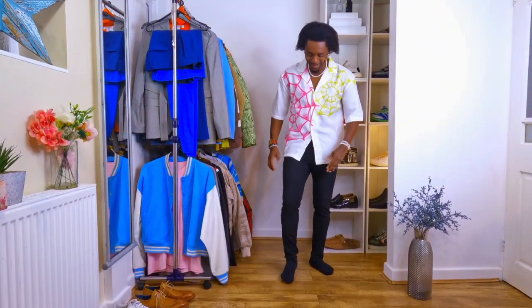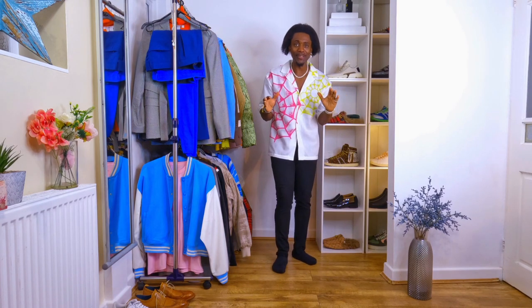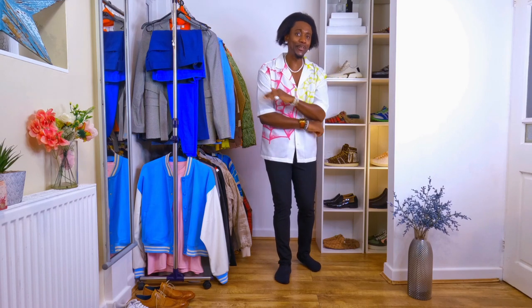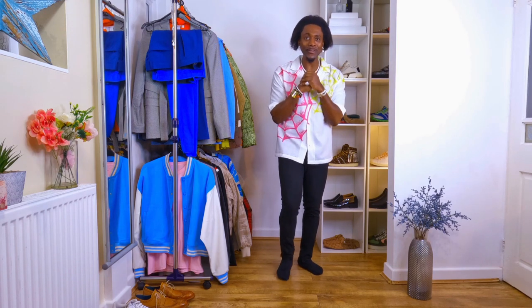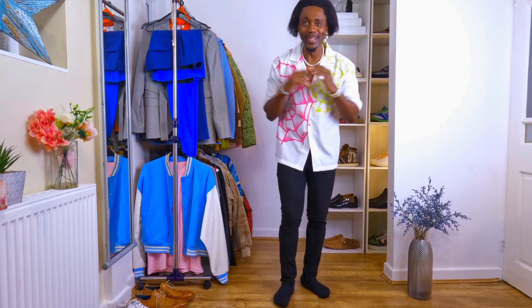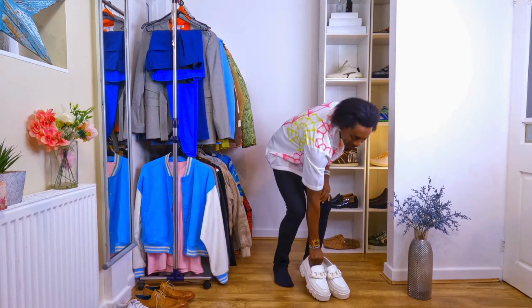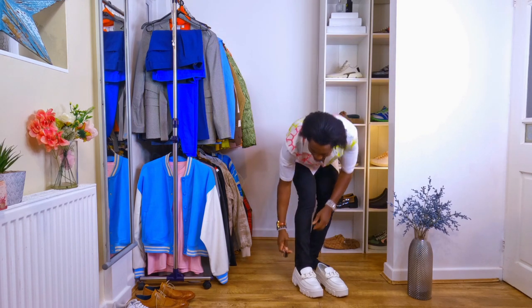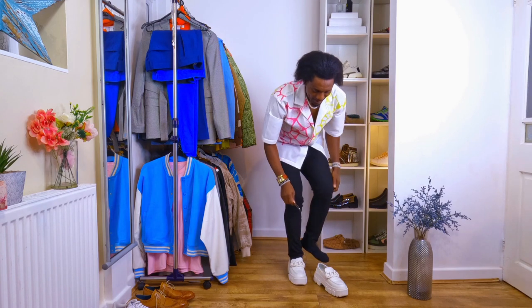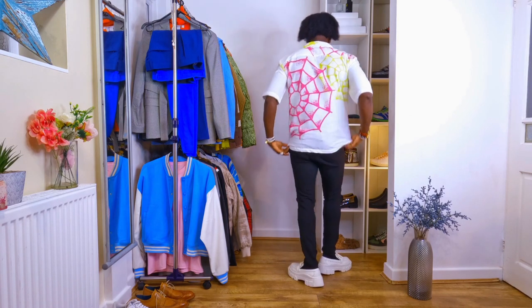You're looking cool and nice with the black trousers. See how it gives a different kind of look — it still works. This is the last outfit. First, let's go with the chunky sole shoes, because chunky sole shoes always make it better. Let's go — I'm feeling the vibe already because it's looking cool. Chunky sole shoes always make it look better, honestly.